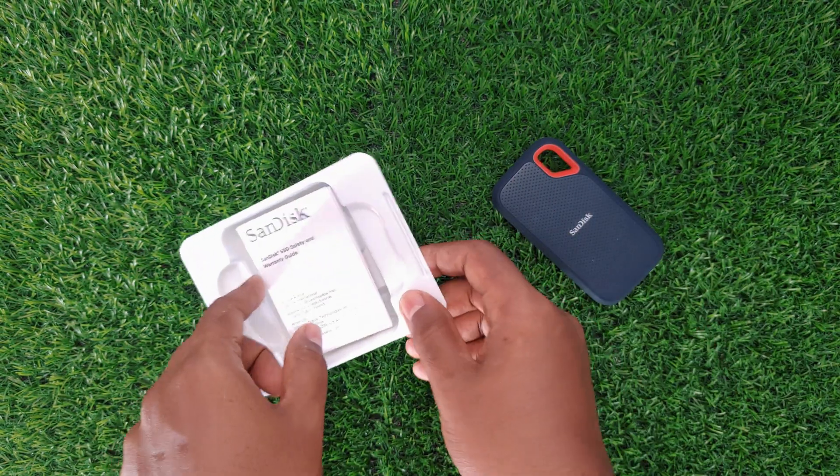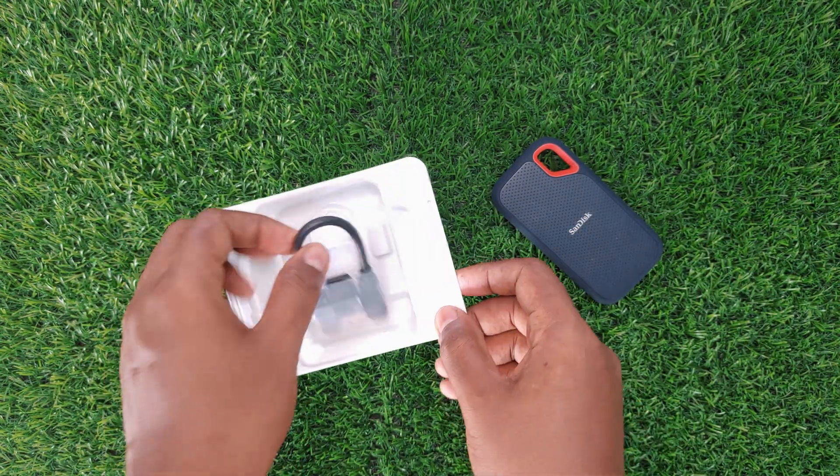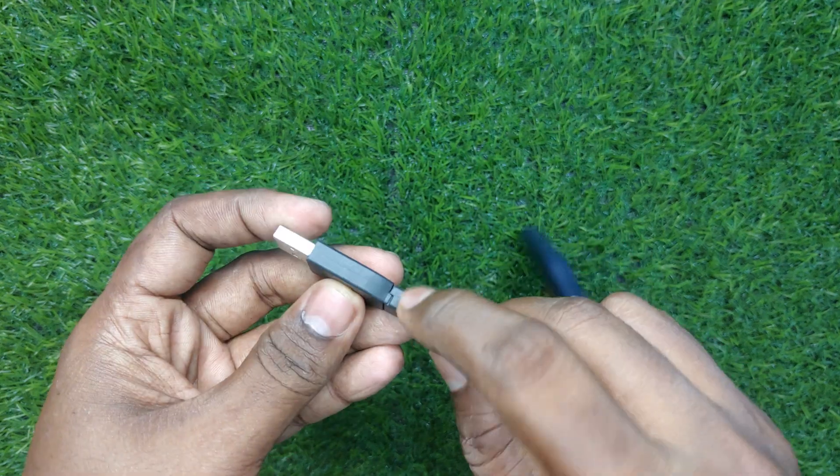This is the user manual. It comes with a lengthy 5-year warranty, which is great. We also get a tiny USB Type-C cable, and they also included a Type-C to USB Type-A adapter for using this drive with desktops and laptops.